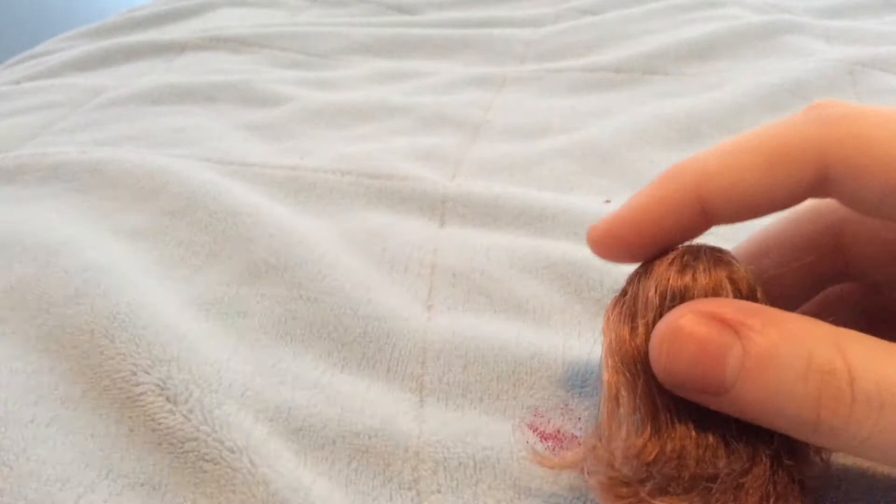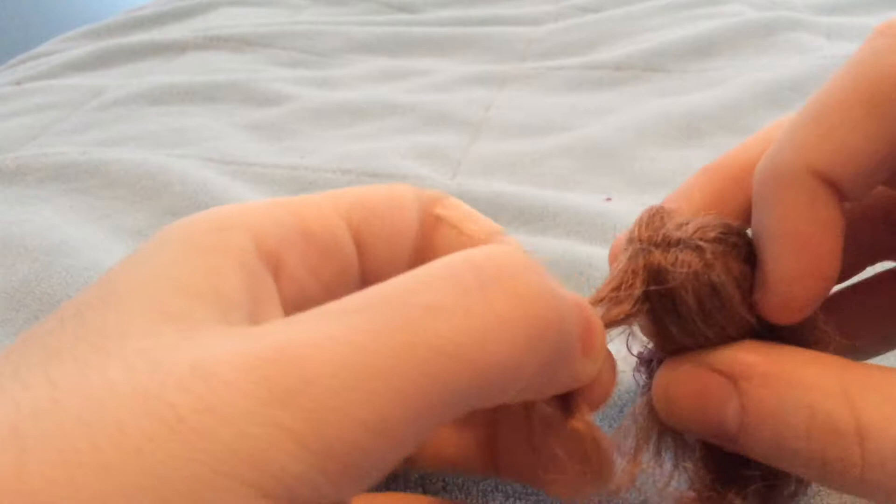Step 1: Brush your doll's hair. Step 2: Start the braid by taking a tiny piece of hair.